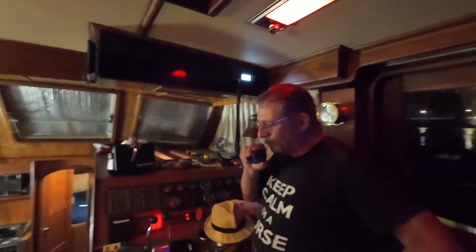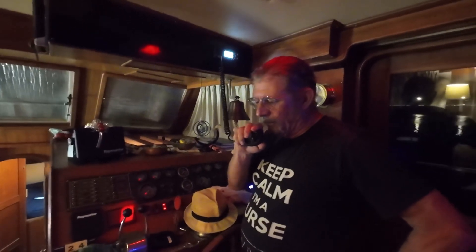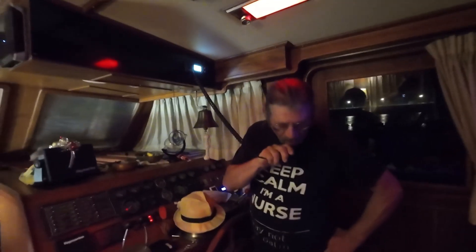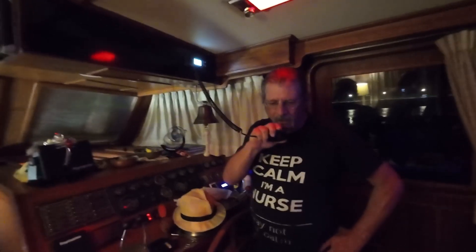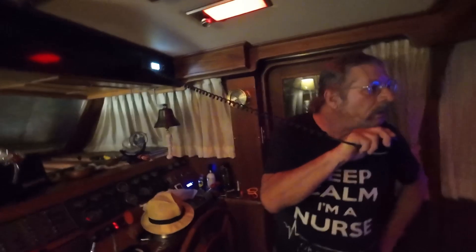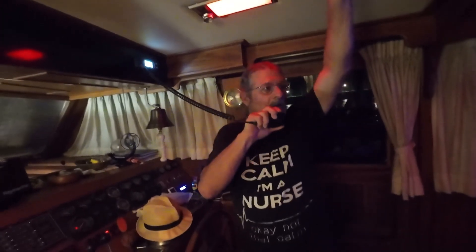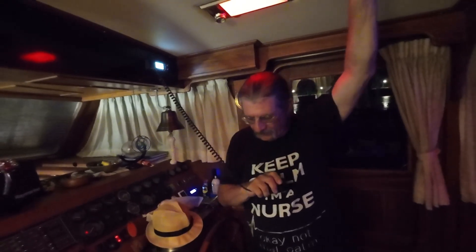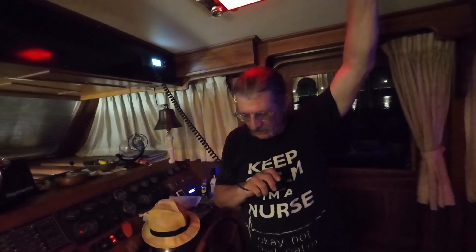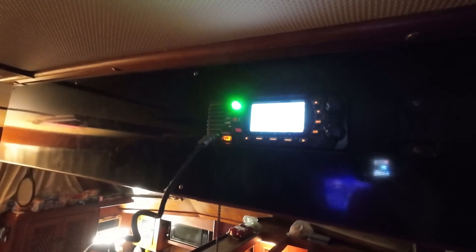Flamenco signal station, Flamenco signal station — this is Summer Breeze. The Flamenco signal station on VHF channel 12 coordinates vessel movements and provides essential information for a safe and efficient transit. Vessels are directed to establish communication the evening before their scheduled transit to confirm details and receive any necessary instructions. Summer Breeze, good evening — pilot time tomorrow: 0400.